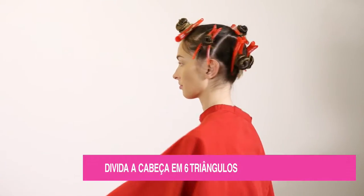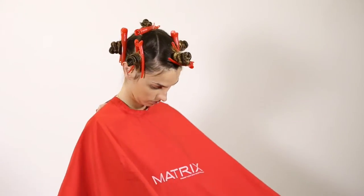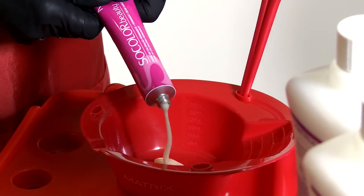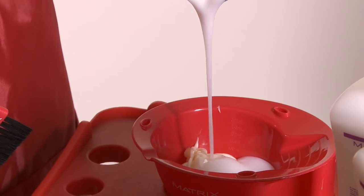Divida a cabeça em seis triângulos. Vamos trabalhar com duas misturas e duas oxidações.